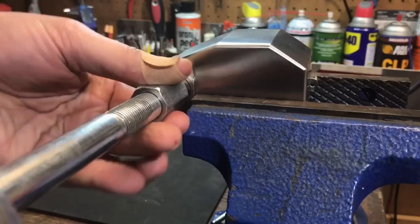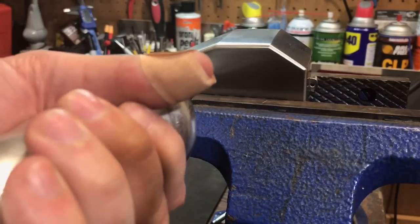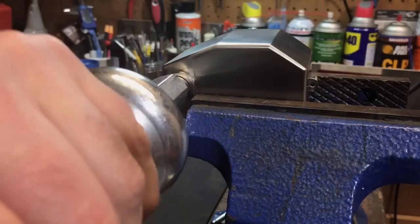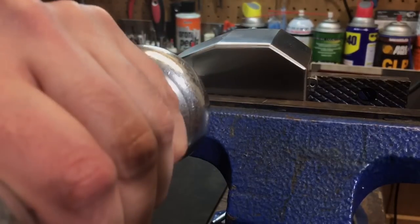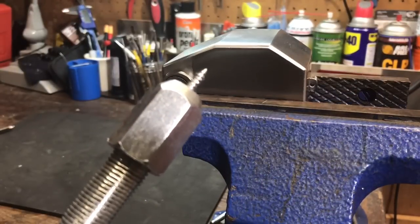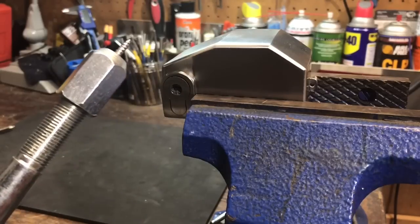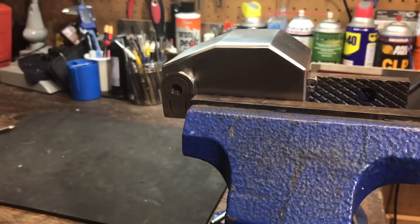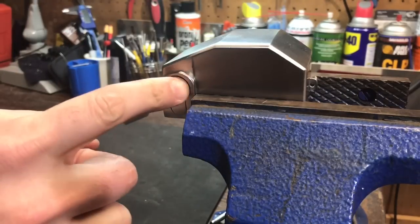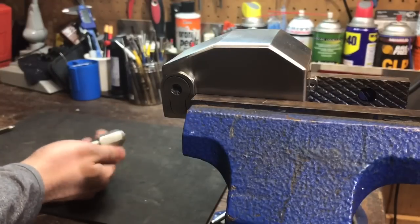Okay, I think that should probably be enough. Now let's see what it takes to get this core out, if we can get it out at all. Looks like our first shot sheared the screw, so let's try getting another screw in there. I can see that the core did come out just a tiny little bit, so we are making some headway here.